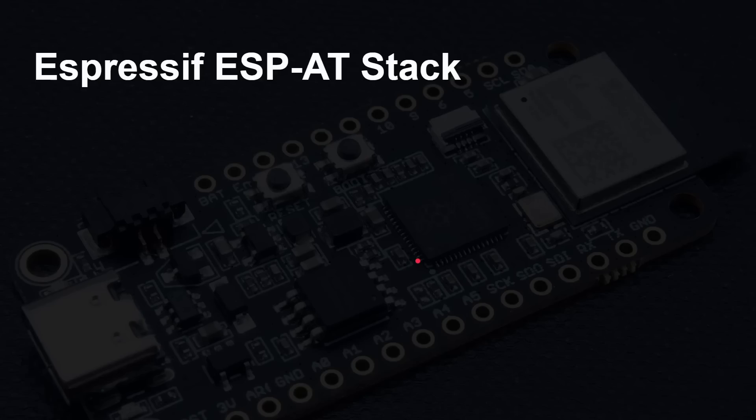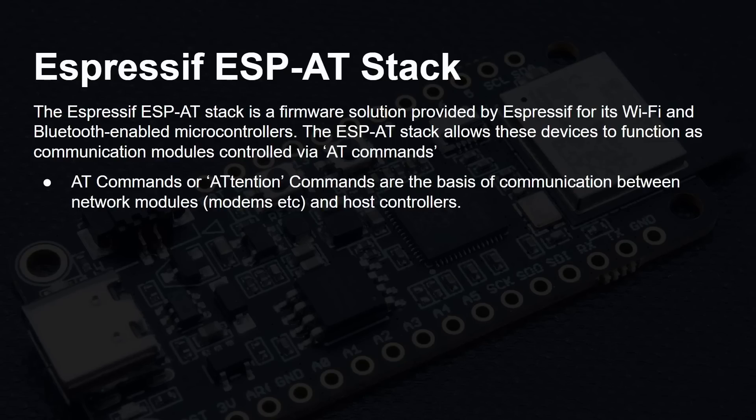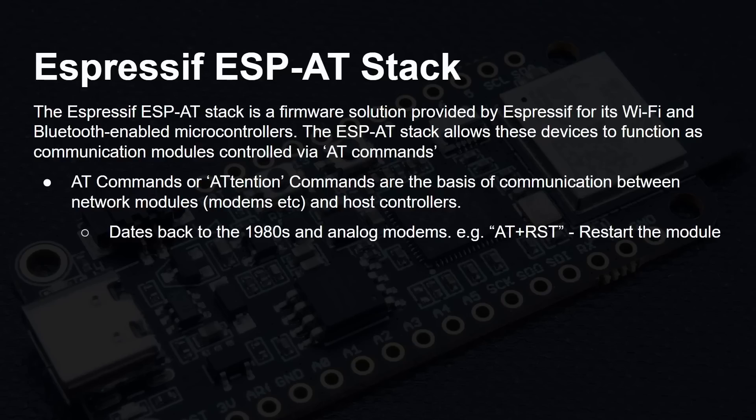Espressif — the company that makes the ESP32 chips — has a thing called their AT stack. It's a firmware solution that provides Wi-Fi and Bluetooth to other microcontrollers via what's called AT commands. AT commands, or attention commands, go back to the 1980s when they were used to talk to modems. For example, sending AT+RST over the serial interface will reset the module. There are much more complex commands for connecting to Wi-Fi networks, meaning the microcontroller can talk to the ESP32-C6 via a normal serial port or via SPI to get network connectivity.